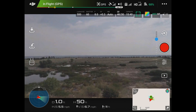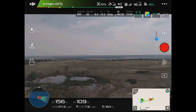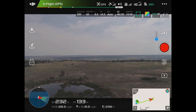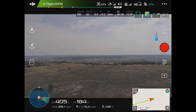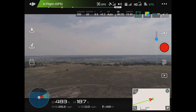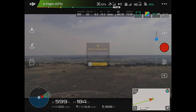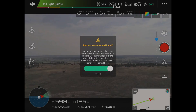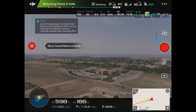And push it out a ways, because it has to have some distance in order to be able to do a return to home. So we'll just go ahead and put it out about 500 feet. And now I'll go ahead and say return to home, and we're just going to watch and see what it does. Now it is returning back to the home point.